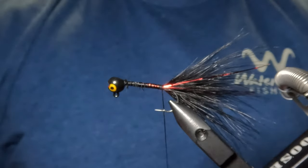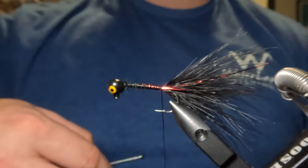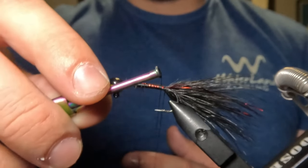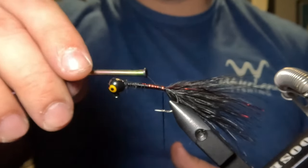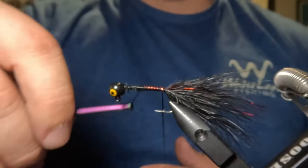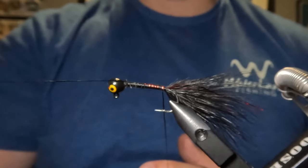After tying in that flash, we now want to form a dubbing loop right at the base of the tail that is about six inches in length. We'll just form our loop at the base of the tail, take our thread around that loop a couple of times, then wrap our thread around the hook shank up to the head and get it out of the way using our bobbin holder.